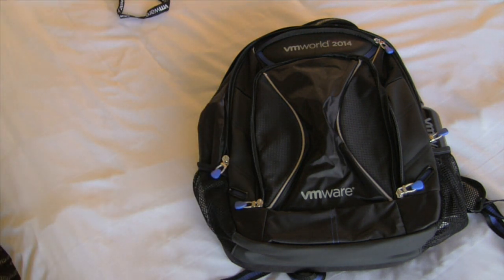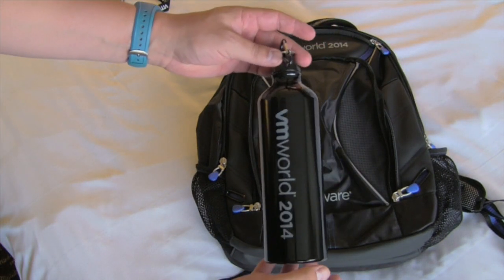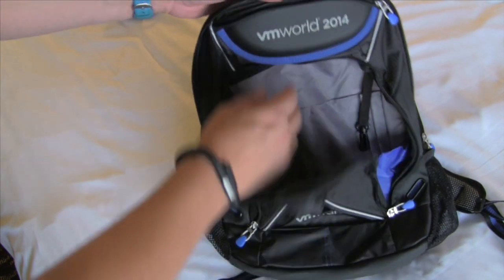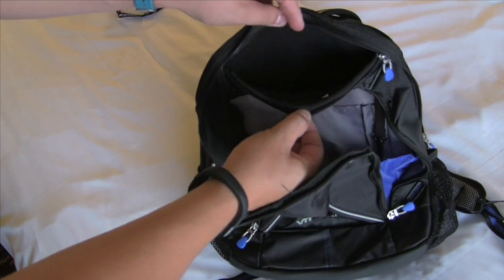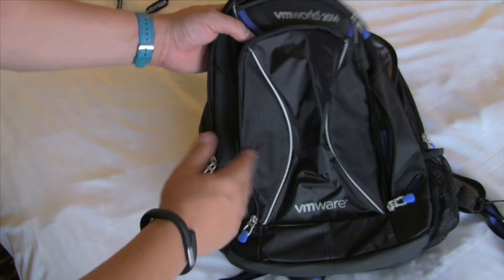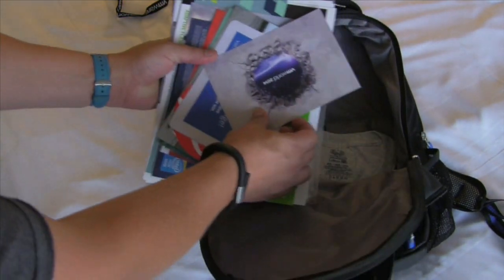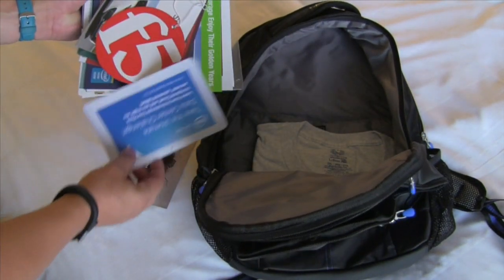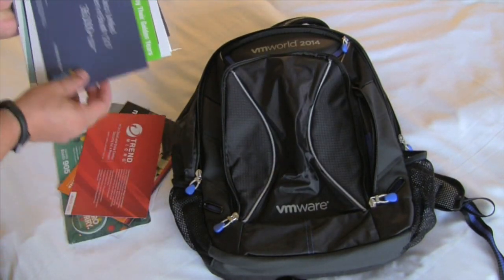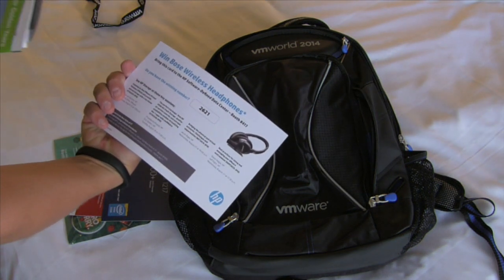Let's see what's in the backpack this year. We have the usual VMware water bottle, and the backpack itself has front pouches and a top pouch — easy for headphones, keys, something like that. Inside we have the usual paperwork; go through all of them because some actually have numbers you need to win stuff.